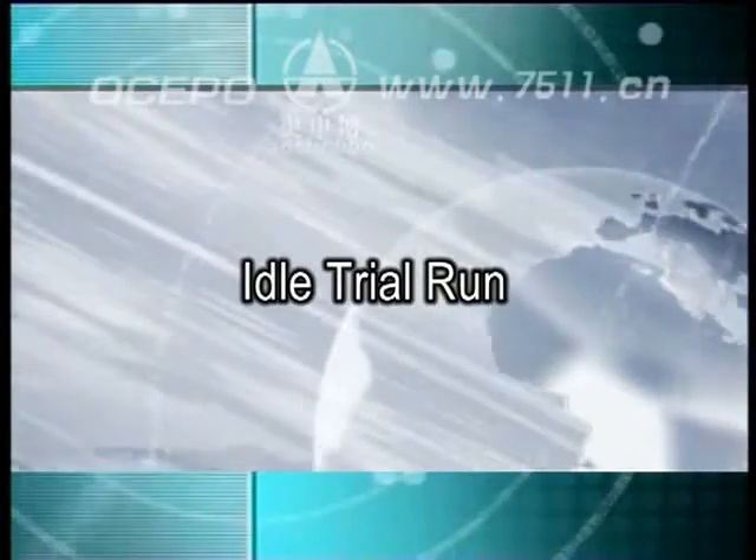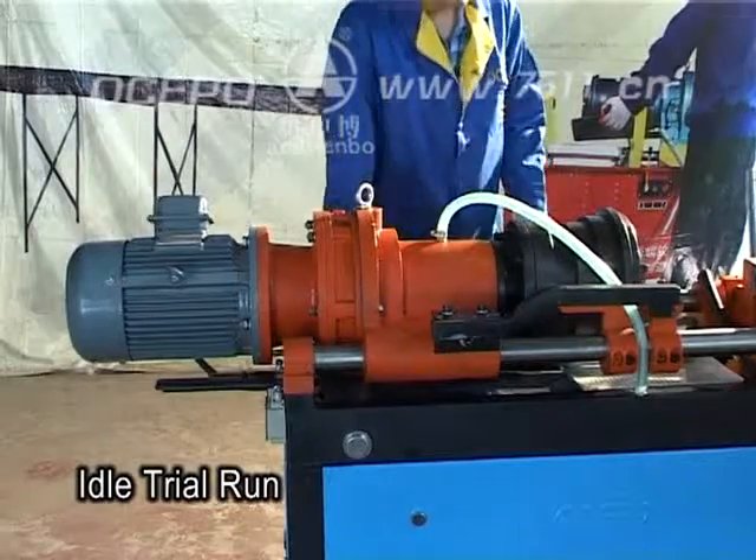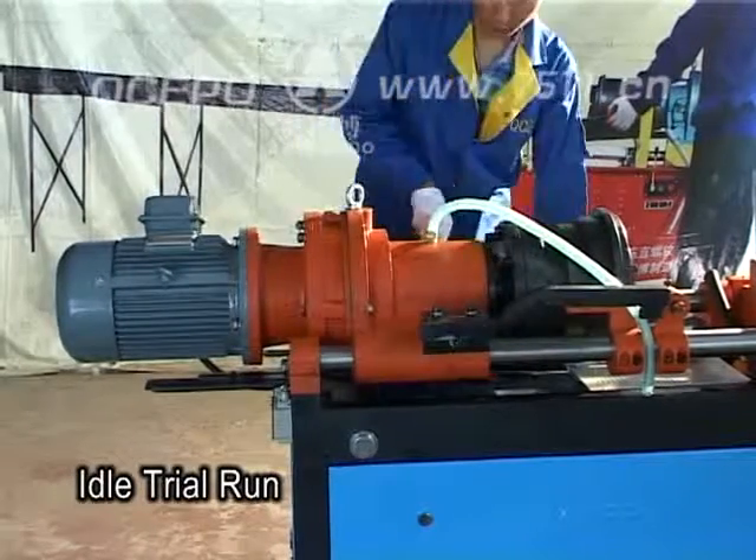Make sure all movable parts are in good condition and that the lubricant of the reducer is sufficient before idle run.